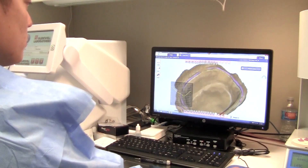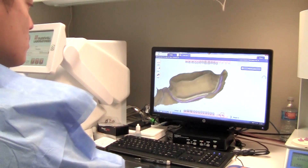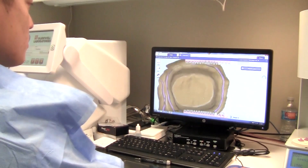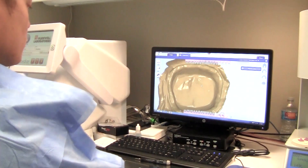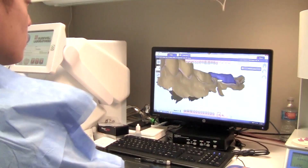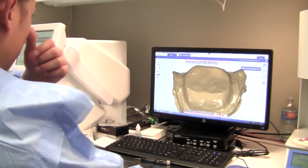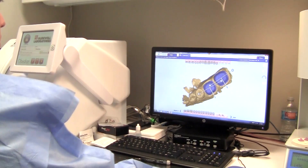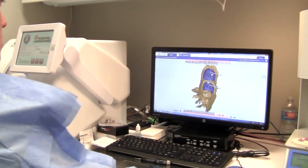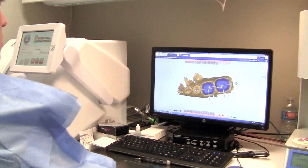Then it's time to mark the margins — and going back to proper tissue retraction, that's why it's so critical, because now it's up to you, or if you delegate to your assistant, to mark the margins and work the design. The software is very intuitive and easy to use. Once tissue retraction is done properly, you can see the margins very clearly. After the margins are placed, we indicate the buccal directions. The software isn't sure which direction is buccal, so you help guide that with arrows — an additional step, like the occlusal direction, to aid the software in positioning the design proposals.